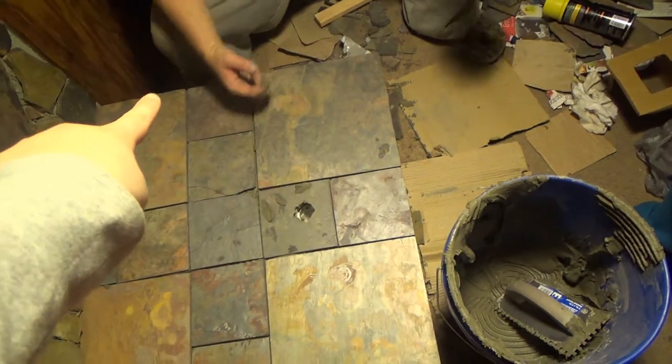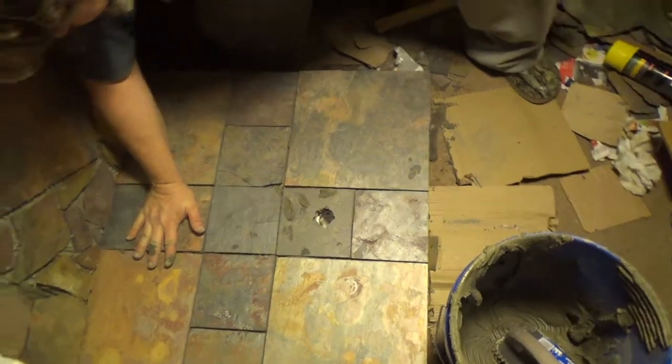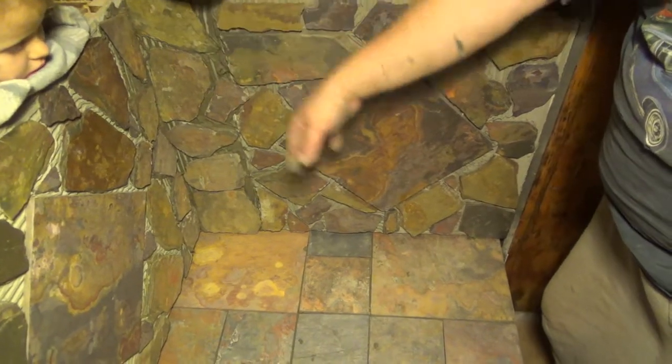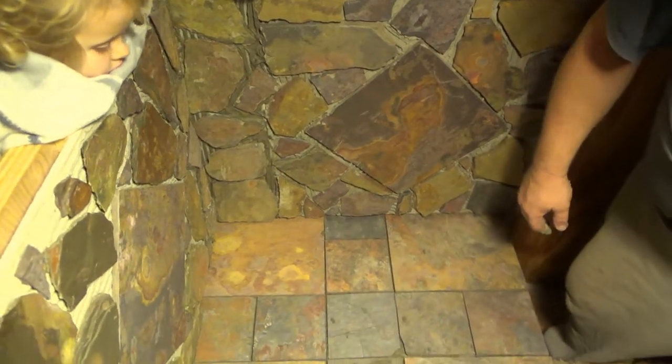Got it all done and made it look like there was no line there, so it looks pretty good. You can kind of tell, but that's all right.